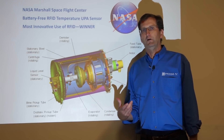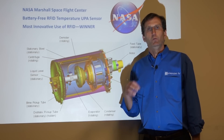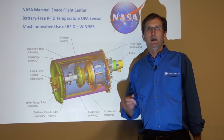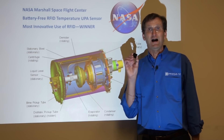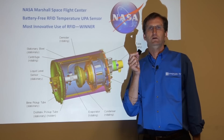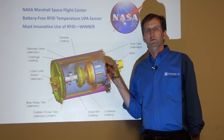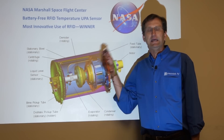What we were able to provide is temperature readings on a rotating drum with no slip ring, no batteries in the sensor, a high sampling rate, a very small low-profile sensor, high temperature capability, completely encapsulated and resistant to caustic elements, metal mountable — this is an RFID wireless device mounted directly onto a titanium drum — and spinning.